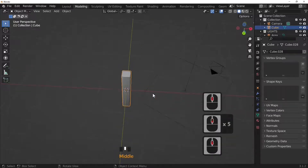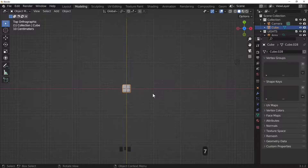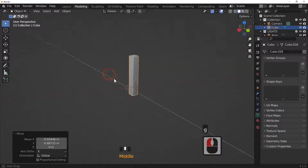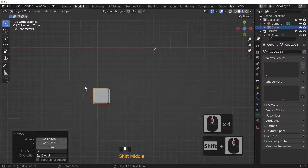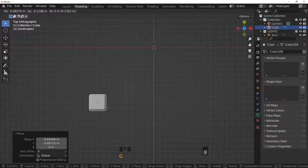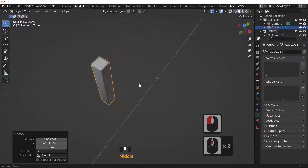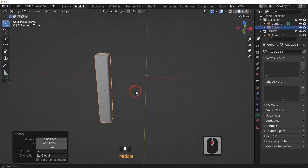Press the 7 key to look from the top and move the leg across to position it. We've got one chair leg now. Move it so the origin point sits roughly where the grid lines cross — that will work well for our chair construction.